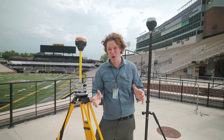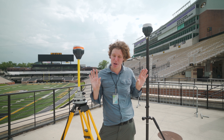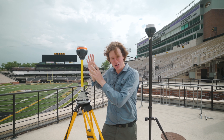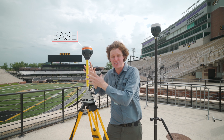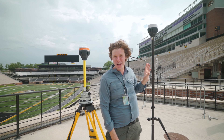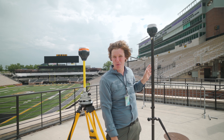The ground control point is the cornerstone of getting an accurate three-dimensional model. Right now we have one unit set up as a base, collecting GPS data and transmitting corrections over to a second unit — this is called the rover. When they're in communication, this is getting two-centimeter precise data at all times. So let's go ahead and use this unit to collect those ground control points.